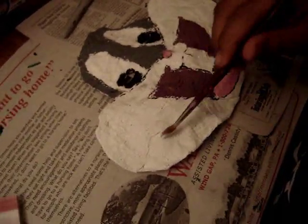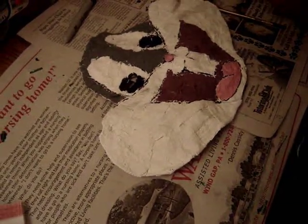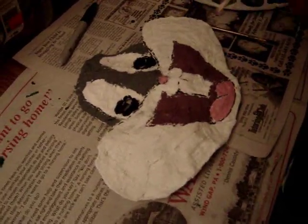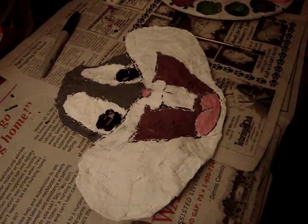So what did you do? First you drew the eyes and everything. I drew it with a paint marker, and then I just followed the line.